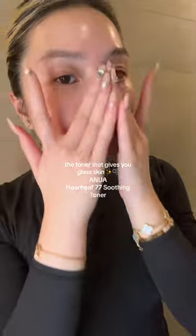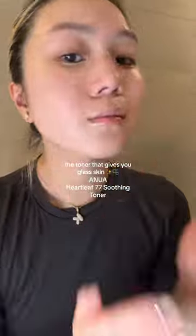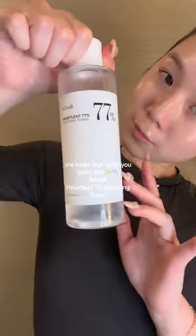Did you know it's not only a soothing toner, it also controls sebum in your skin, controlling blackheads and whiteheads. It's also a really gentle exfoliant — a chemical one. Sugarcane extract gets rid of your dead skin cells, getting your skin so glassy.